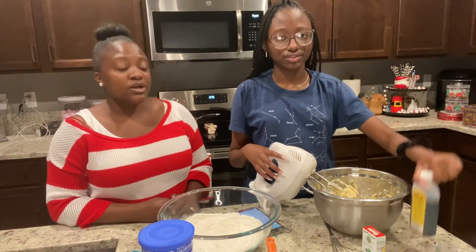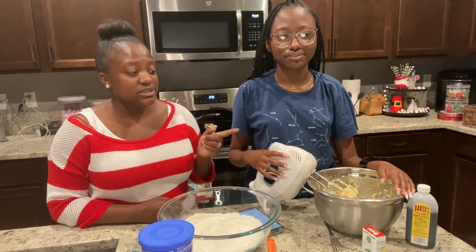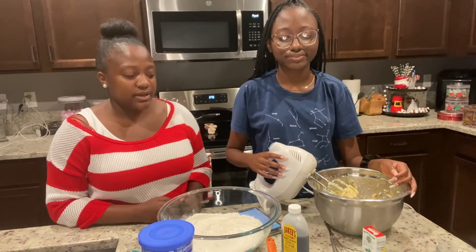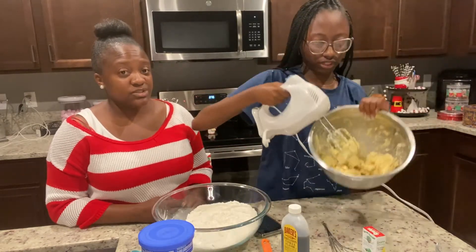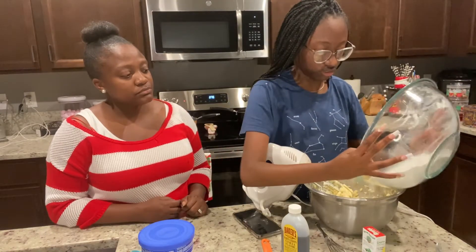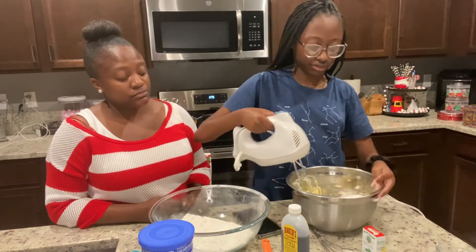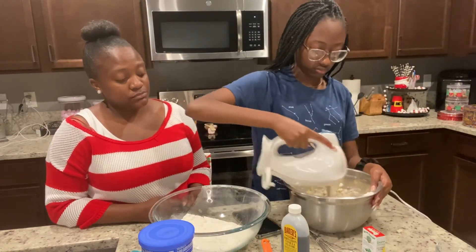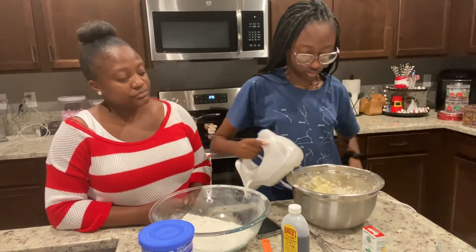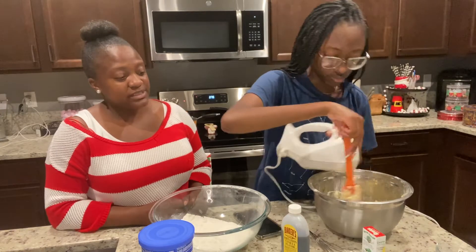Off camera, we added an egg and imitation vanilla. Thank you for stopping by my channel and watching this Learn With Me video. It definitely is a Learn With Me because I am not a professional cookie dough maker. But it's Christmas, so we're making some cookie dough — I've just never done it before. So learn from me, learn with me.